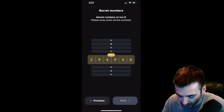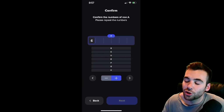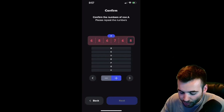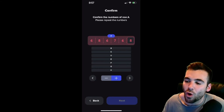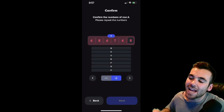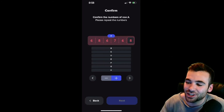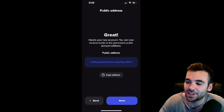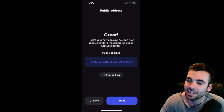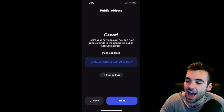It now has you confirm the numbers. You're going to go through and retype all of your numbers through this entire thing and make sure you wrote them all down correctly. This is going to ensure that you did not make any mistakes, so that when you go to re-access your account in the future, you will know that you wrote down the right numbers. So I'm going to go fill this all through right now. We just finished confirming our secret phrase and we are gifted with this public address. This public address is what you are going to use to fund your account — it's the address you type in when you want to send funds to the account you just created.